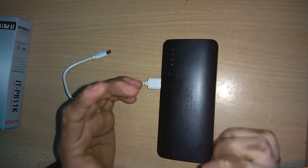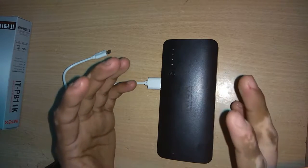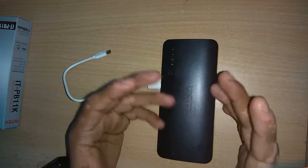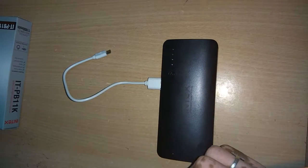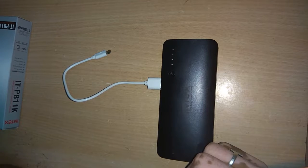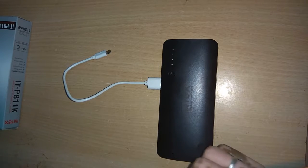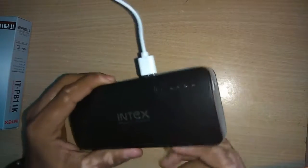Hello guys, this is Sai Pawn and in this video I'll be giving you a review and my experience with this Intex ITPB11k power bank. In the unboxing video I already mentioned that I'd be reviewing the performance of this gadget, so that's what I'm doing now.